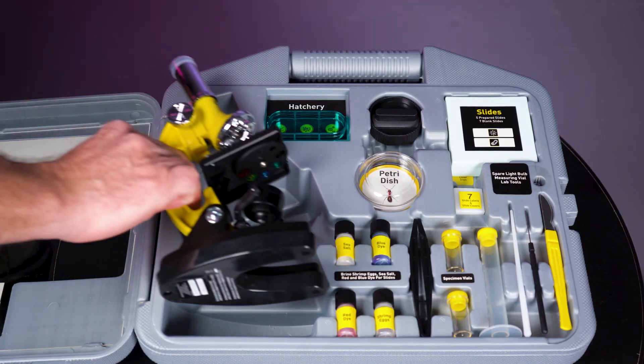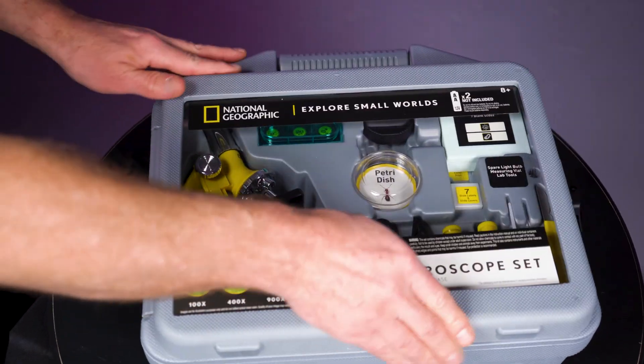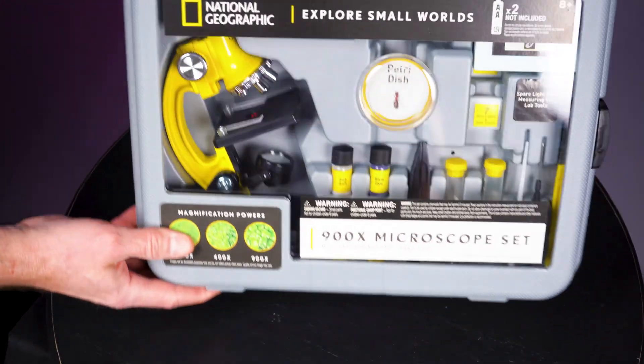The microscope set has a durable hard storage case, perfect for STEM education, school projects, or even a little forensic fun.